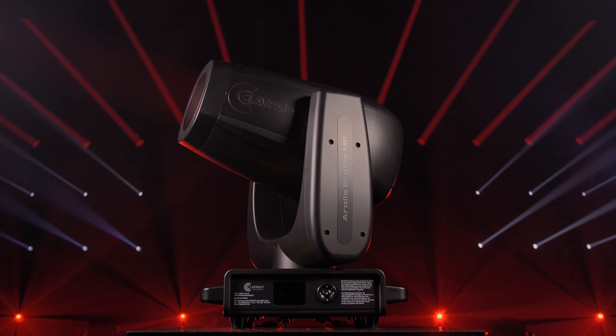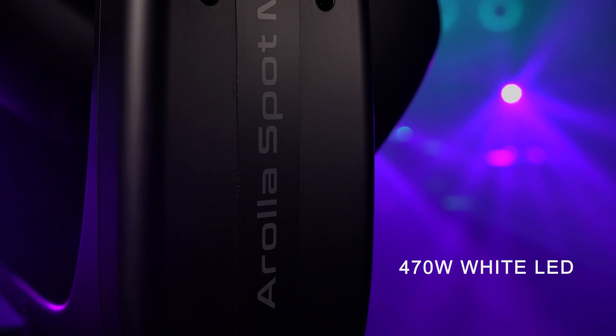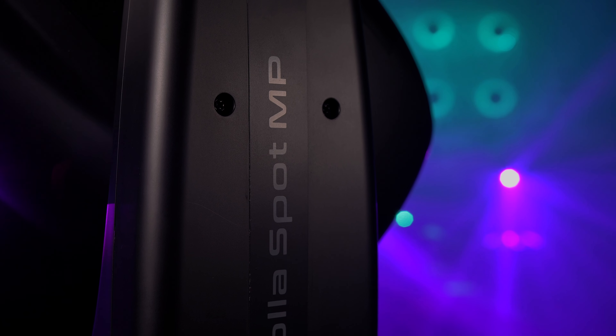While small in stature, they deliver powerful light output with their 470 Watt white LED engine and are full of the features to help you unleash your creativity and achieve the looks you want.